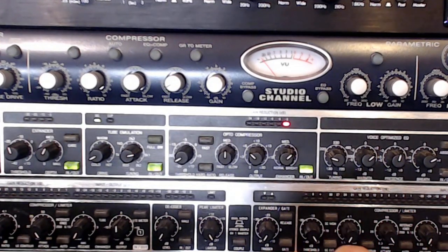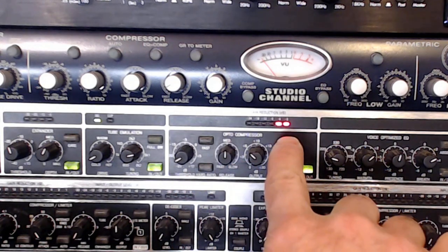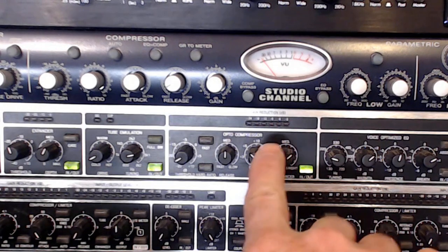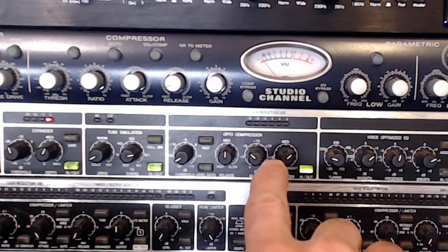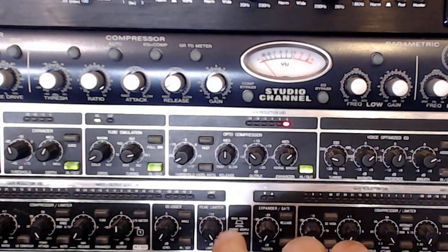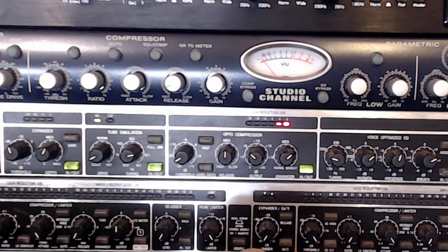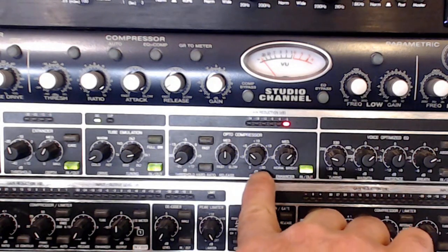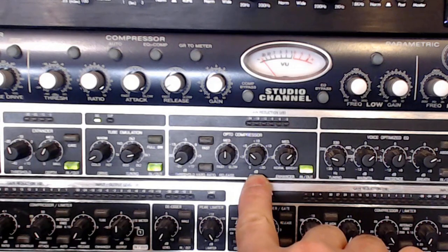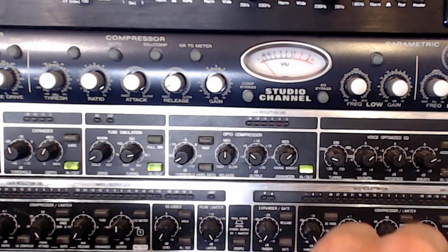Let's turn on the opto compressor. You can actually see my voice getting a little bit louder because of the makeup gain. The threshold I've set is giving me gain reduction of about minus four to minus six dB as I talk louder. I prefer not to have a hard ratio for vocals — I want soft knee rather than a level limiter. I also want slow attack rather than fast attack. This all depends on the person and the vocal you're recording. The output is giving about plus six dB of makeup gain to compensate for the roughly minus six dB of gain reduction, and the enhancer adds just a little brightness.